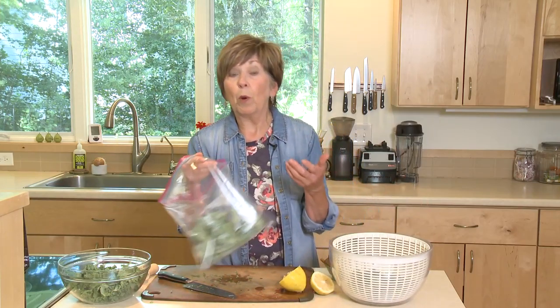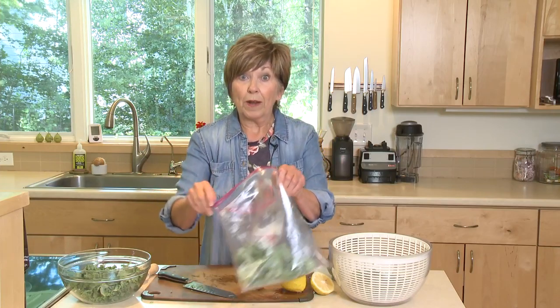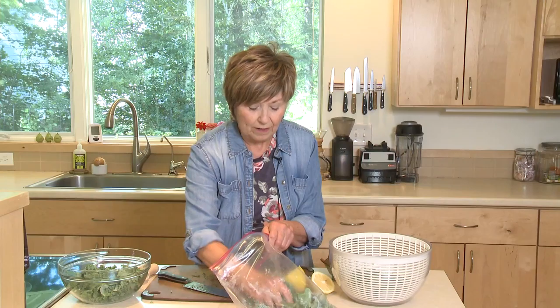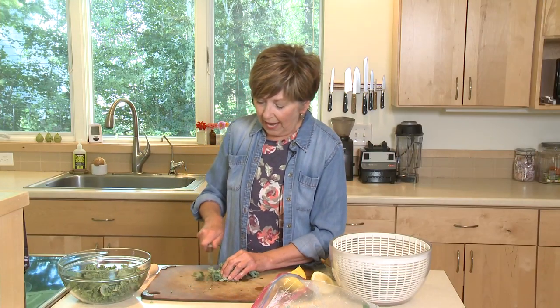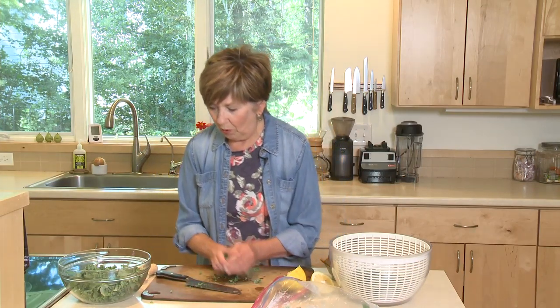Then I put it into a zip top bag or a big bowl and put it in the refrigerator, and it's ready to go whenever I want to make something using this kale. So I'm going to show you how I just take the kale, and for salads, I like to chop it up a little bit. Put it into your bowl.